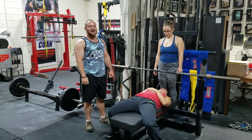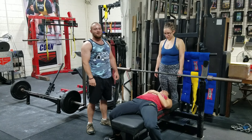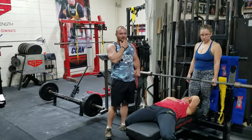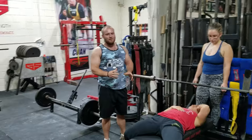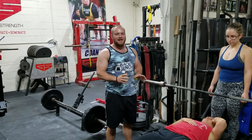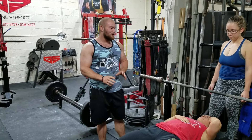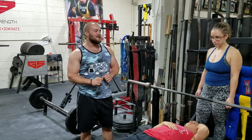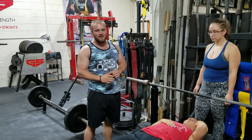Coach Ben here at BigBenches.com. Today I have a Fix-It Friday video for you on hand placement on the bench. Probably something that you're wondering yourself — where do I place my hands on the bar? I'm going to show you how to go about finding that spot on the bar where you want to place your hand. Now for everyone it's going to be different; it depends on your body structure.